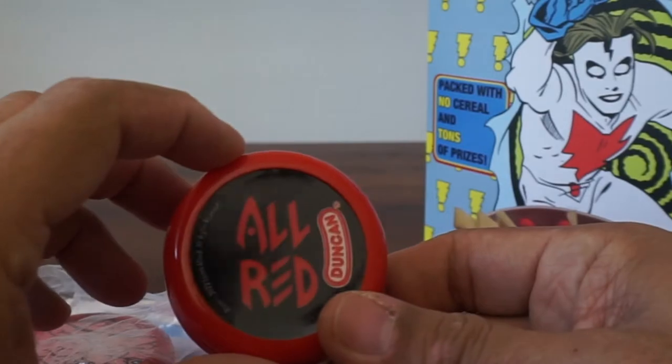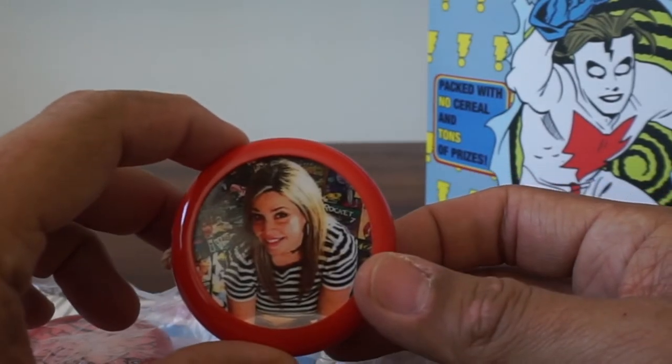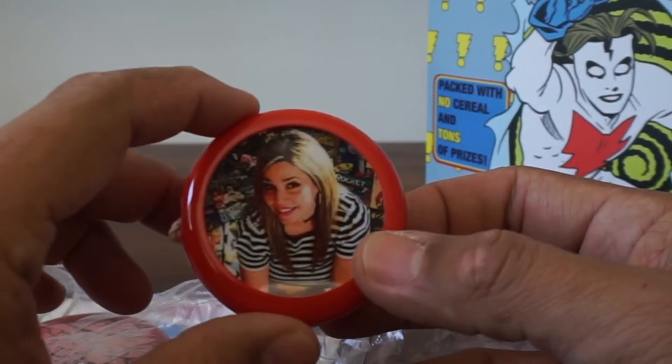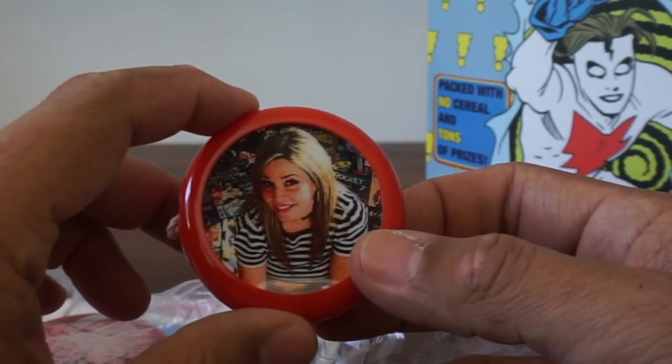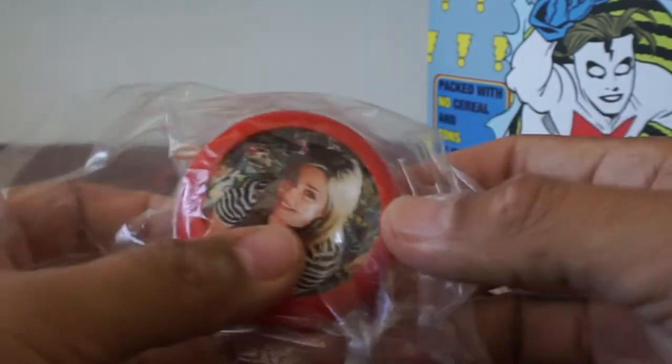And here we have a signature along with the lovely Laura Allred. Nicest people. I was so lucky to be able to moderate a panel with Mike and Laura — I was nervous as heck. This was at a Long Beach convention years and years back.